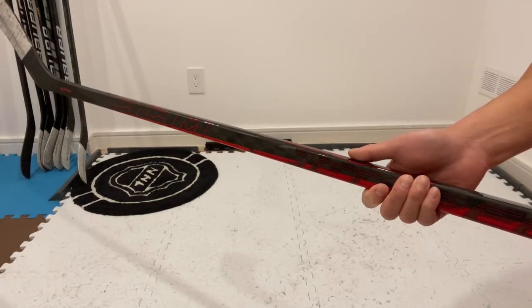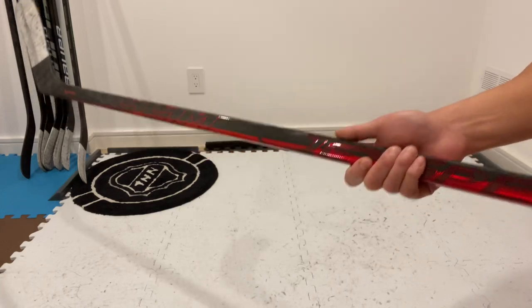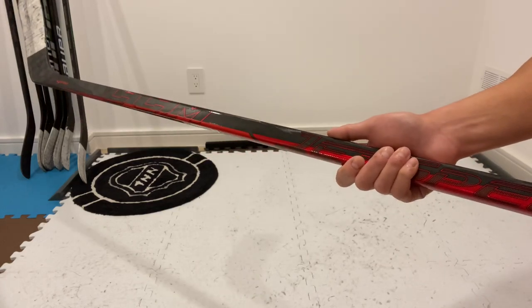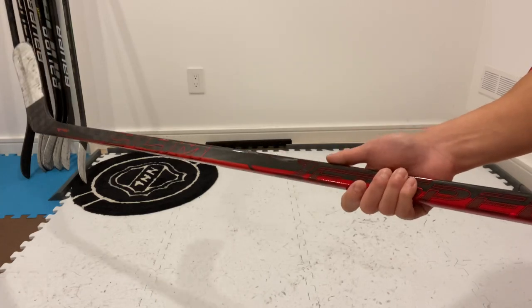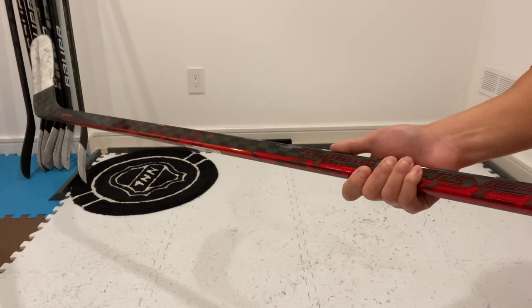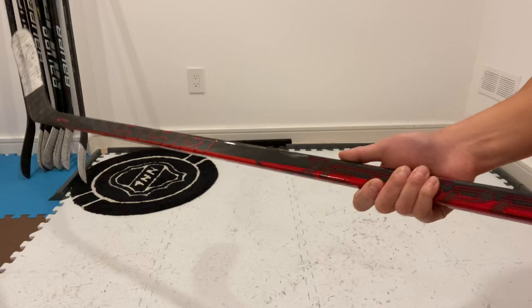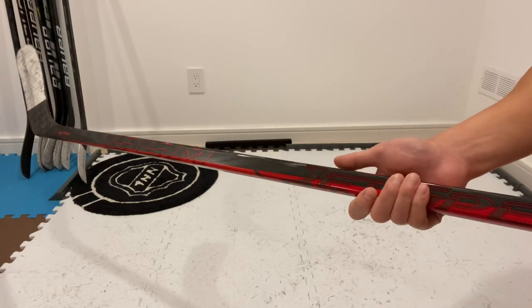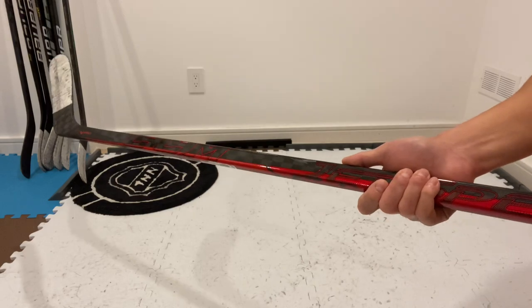From a shooting standpoint, this stick is an absolute monster. It doesn't matter what type of shot you take — the puck launches off the blade with a lot of authority. I find that quick snappers come off the most crisp with this stick, but really every shot comes off like a missile.